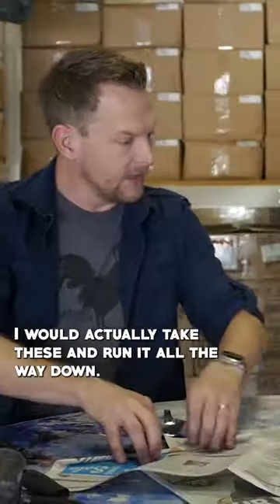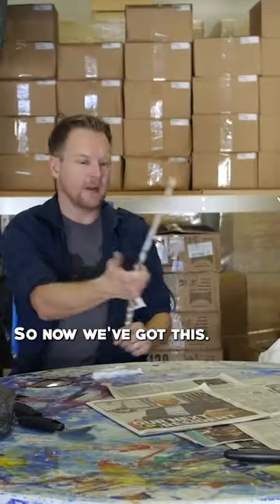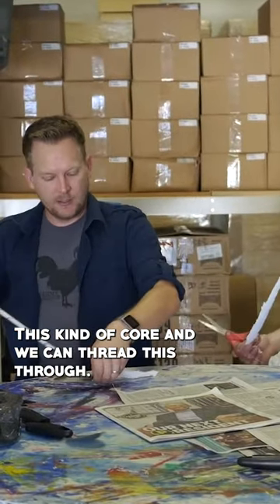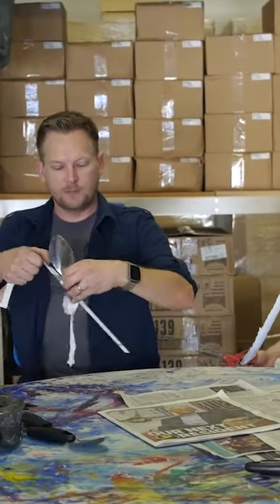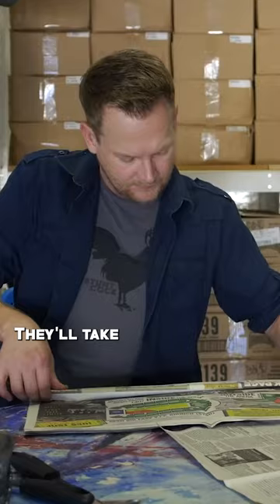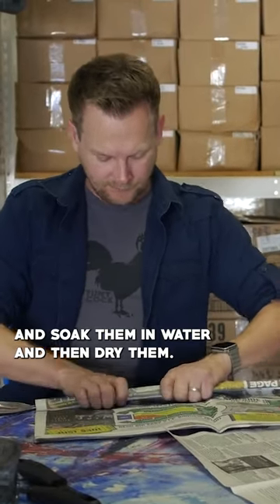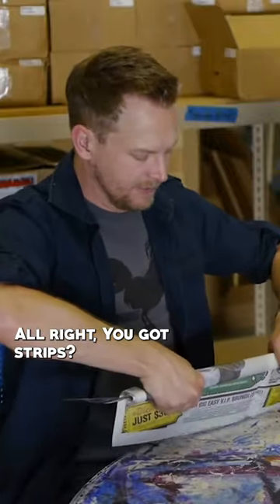You end up right here. I would actually take these and run it all the way down. Give me a long strip of that. So now we've got this kind of core, and we can thread this through. We're just trying to keep the core so that the thing won't go nowhere. They'll take their newspaper crafts and soak them in water and then dry them, because then all of a sudden you're dealing with wood pulp. All right, you got strips?